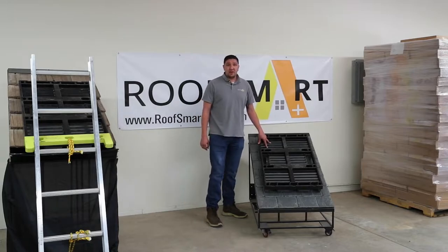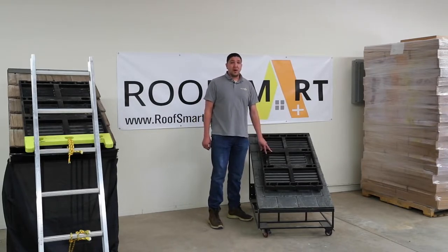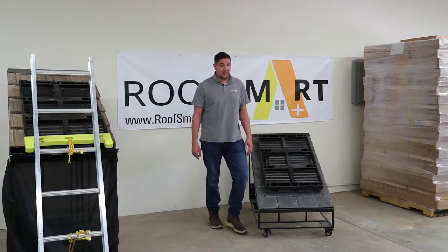Today we have a slate mock display roof and I'm going to help demonstrate how the RoofSmart pad helps prevent damage and keeps the worker safe.